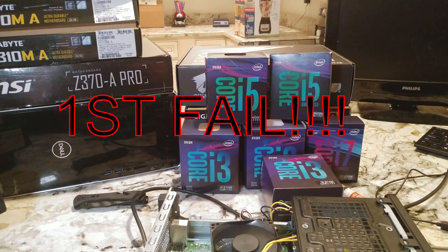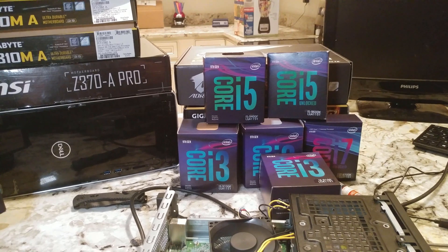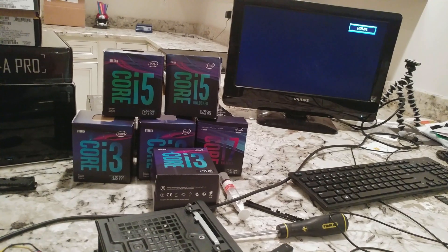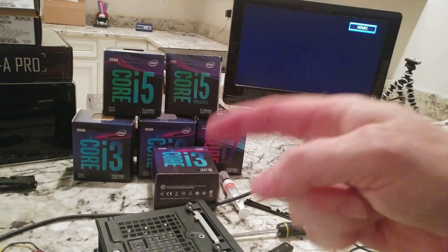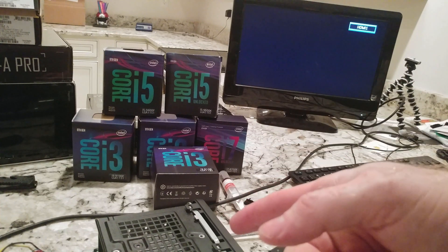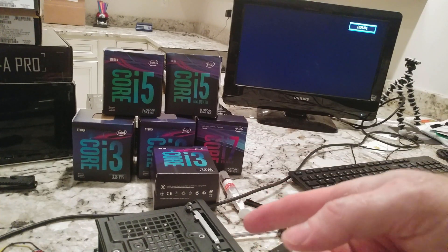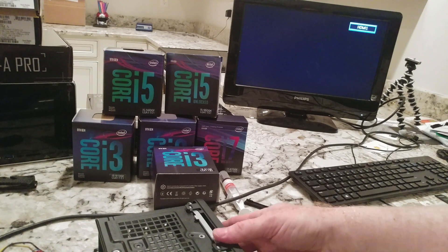Of course we didn't put RAM in first — I forgot I took that out. We have to put the RAM in first. All right, take five — we had to do a little troubleshooting. But I promise you there is still a 9th gen i3-9100 in there. We did find a hard drive that would work and got the RAM in it. Now for the moment of truth.